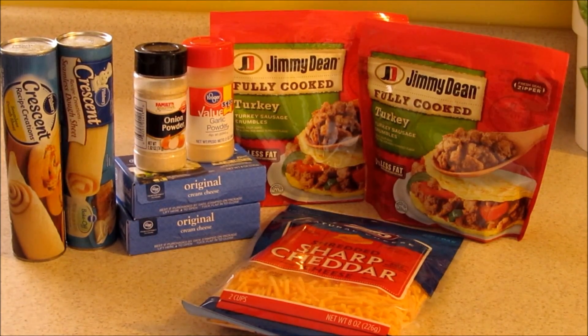Hello everybody! We are going to make a breakfast casserole this morning. This is a sausage cream cheese breakfast casserole.